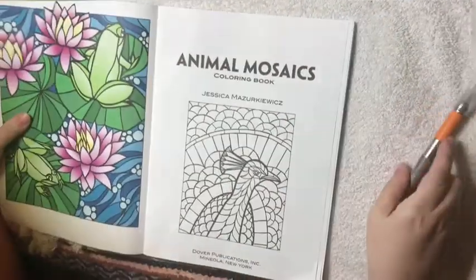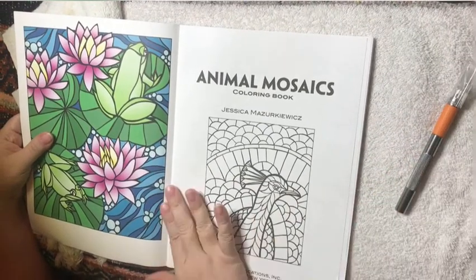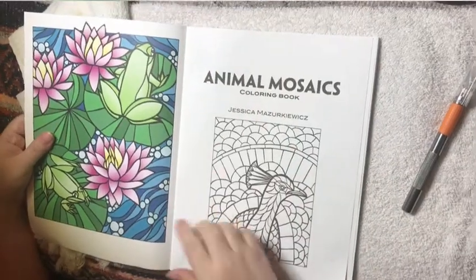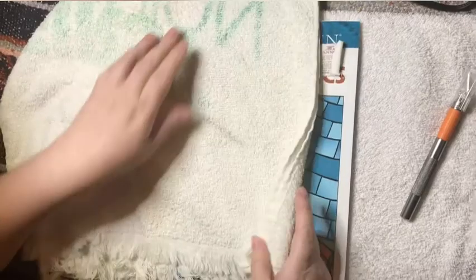I also use an X-Acto knife because some of the books are tied in with strings. You're going to want to cut the strings and melt the glue. I think Joanna Bassford's books are like that.